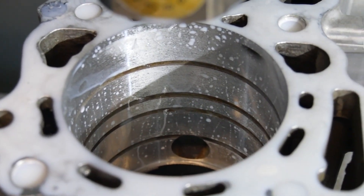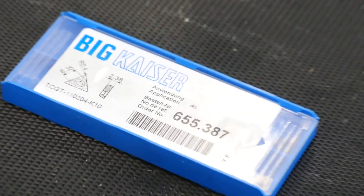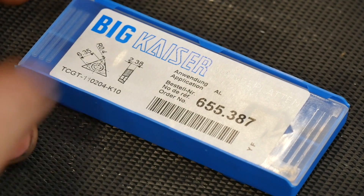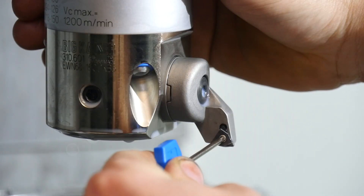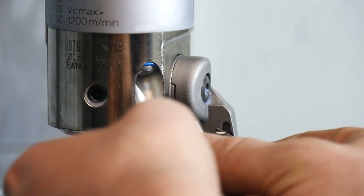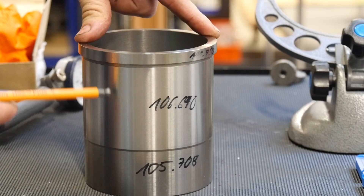Now you can see the old sleeve is almost gone, so we can change the cutter. This cutter here is extra — only for aluminum. First we bore the hole for the complete sleeve, and now we do the upper part.